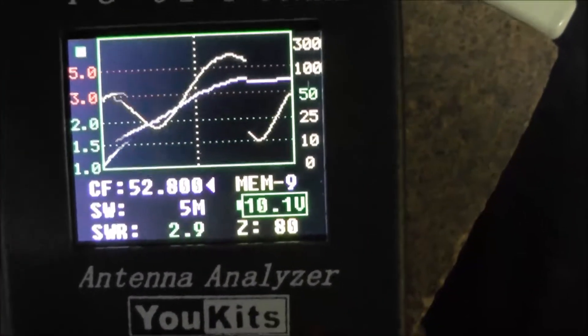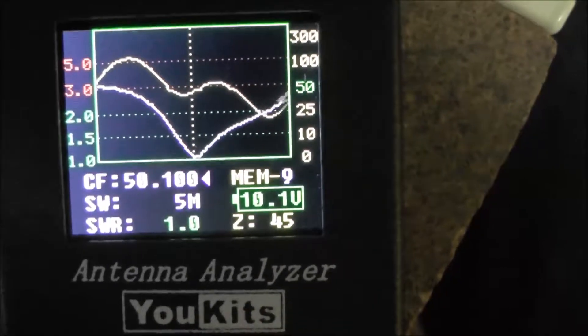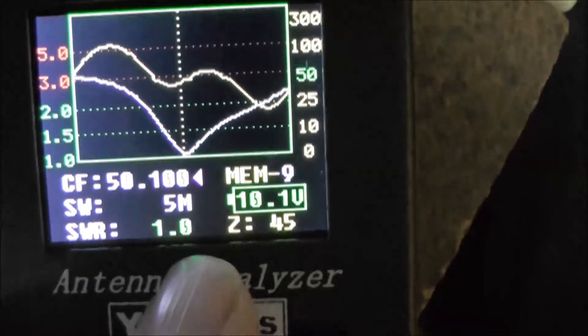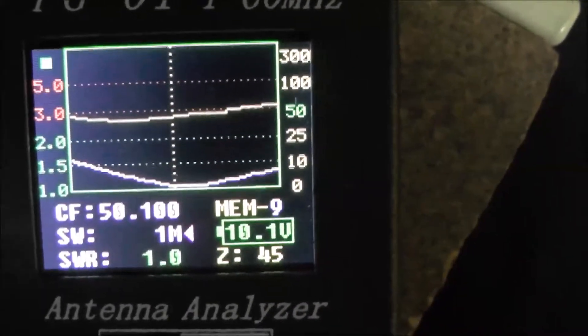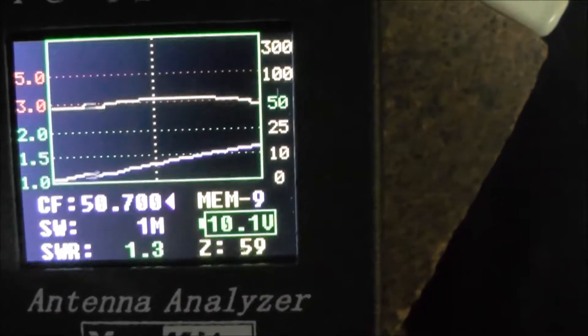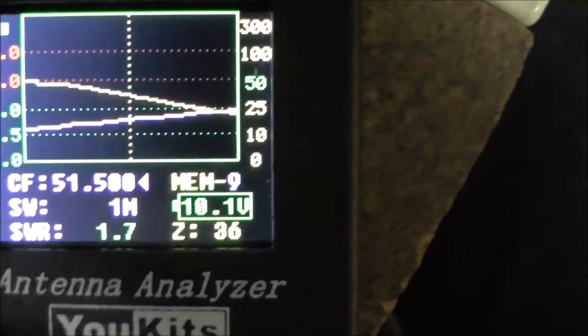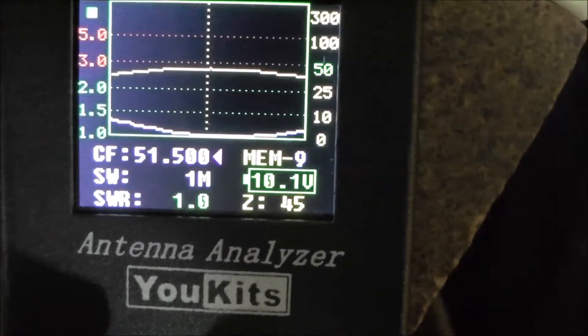There we go, it's coming down — there you go, oh that's bloody good isn't it. The SWR is 1.0 and the impedance is 45, pretty good. I'll drop that down to 1 meg — so it's still not bad up there and it's still tuned at 50.1. What's that — 51.5, I'm just manually doing it at the moment. So that's 51.5 and it's 1.0 at 45.